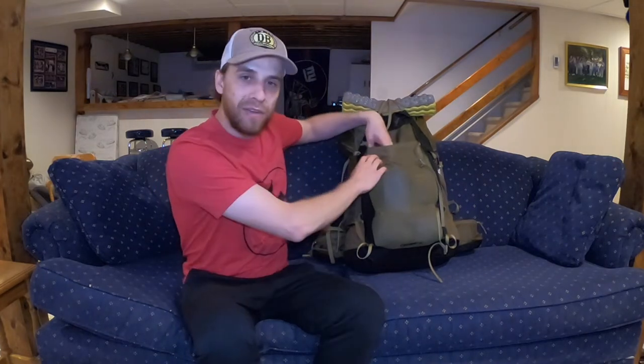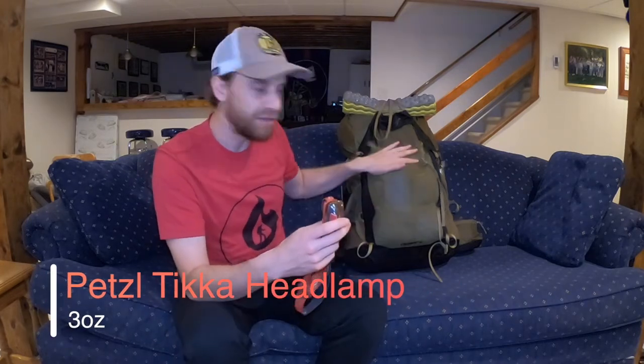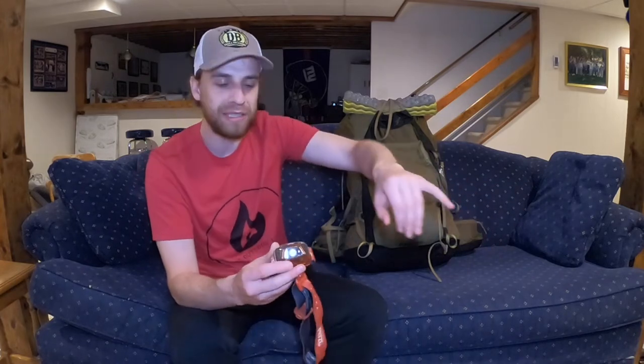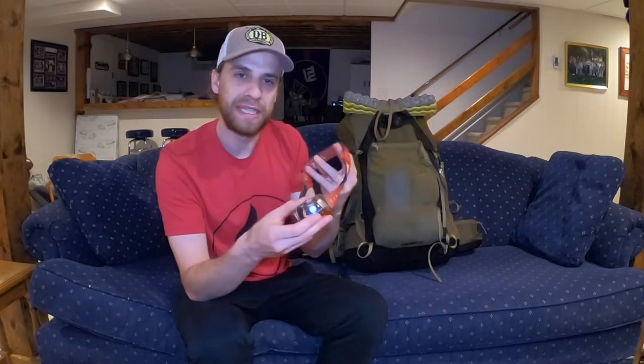The next piece of gear I keep in the outside pocket is my Petzl Tikka headlamp. I'll rotate this — if it's not raining it stays outside, but if it is raining I'll put it in my Light AF waterproof fanny pack to keep it on me. I really like this lamp. What I love about it in particular is the simplicity of the button clicks. I do have an independent review of this as well. Petzl Tikka headlamp — definitely another essential piece you should always have in your backpacking setup.